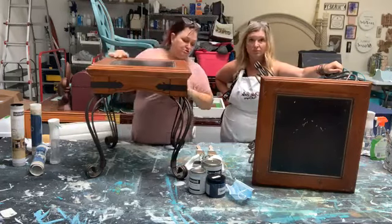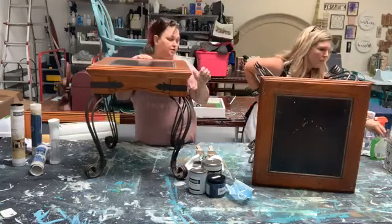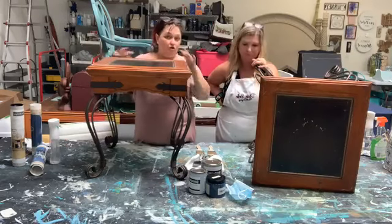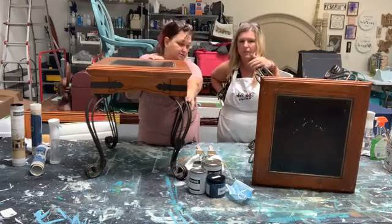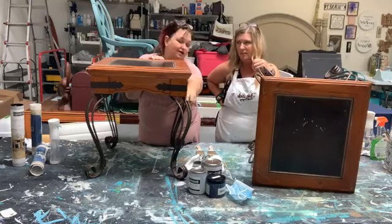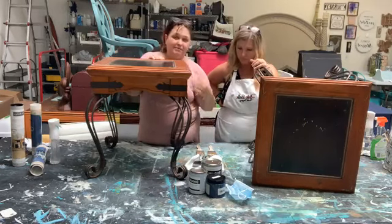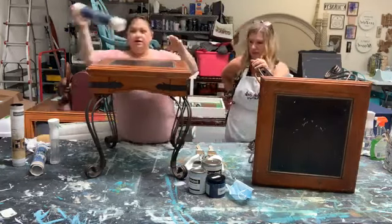We are going to use Bungalow 47 today. We've got Layered Linen — which if you saw my chair makeover with the wash, Layered Linen was the color of the backs of those chairs and the wash. So we're going to do that all over this and we're going to heavily dry brush the Iron Linen. We may decide it might be a hard or an easy cover — we'll start light and make a decision as we go. We'll just fly by the seat of our pants.